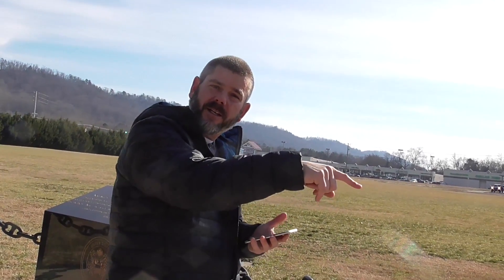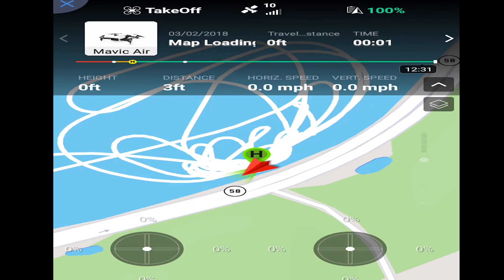Now we're going to take this back — wish I would have got the Fly More combo package, because one battery is annoying. We're going to charge it up and head back to the lake to see how long the battery lasts in sport mode, keeping it wide open the whole time. The home point has been updated — please check it on the map.